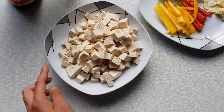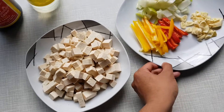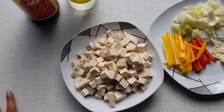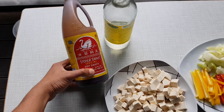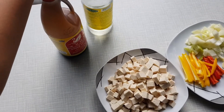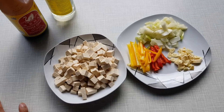So these are the ingredients: we have tofu, sliced and diced; we have some paprika; onions and garlic; and of course since it's adobo, the star of the show — the soy sauce. I'm using Silver Swan, and the vinegar. Basically that's it, it's very easy to cook. Let's start.